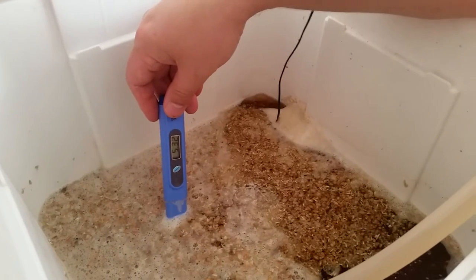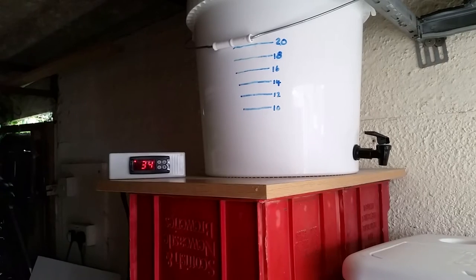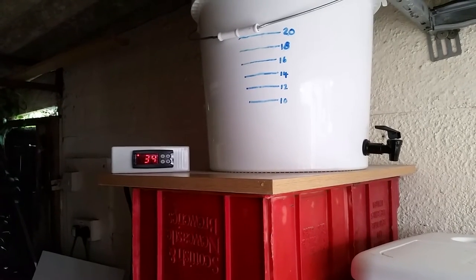Just a quick check of the mash pH to see if it's within the right range. We're up and running with the mash and the first step is going to be 60 minutes. While that's happening I'm going to heat up some more water in the hot liquor tank that I can use during the sparge process.